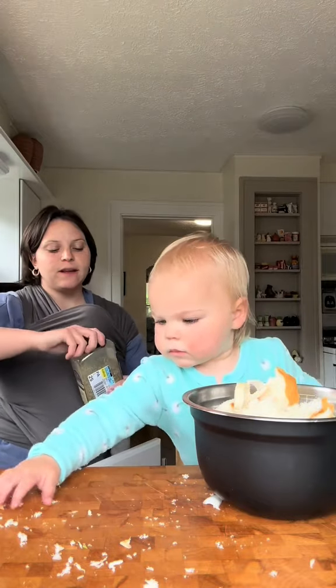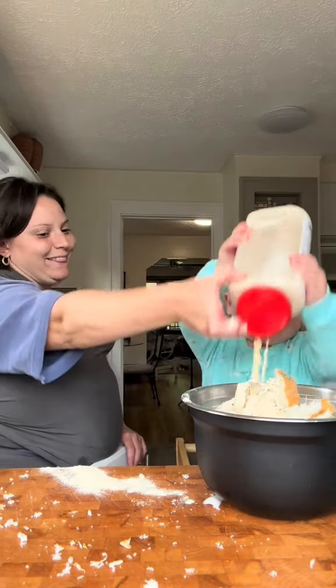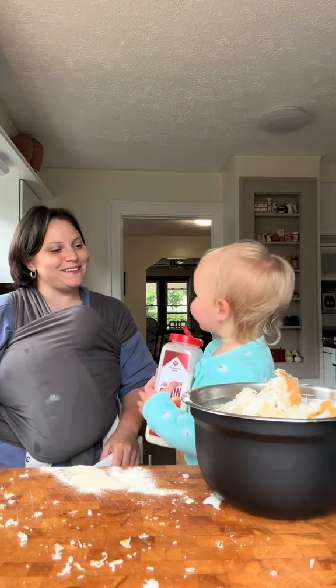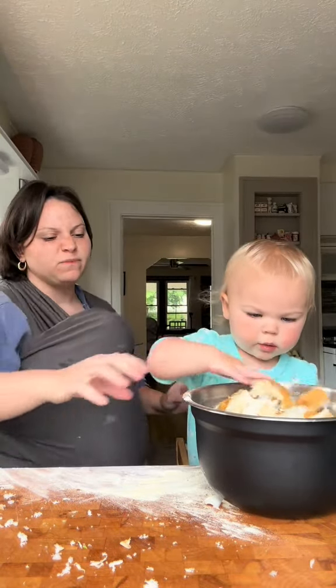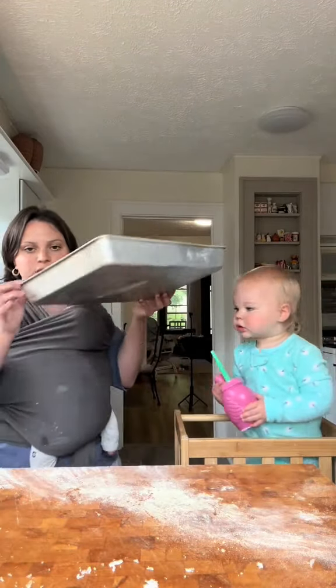Can you sprinkle some of this in there? Sprinkle, sprinkle. You want to do a little bit of this? A little bit of onion? Is it good? Pour a little bit of sesame oil. Mix it around with your hand. You just bake it until it's crunchy.